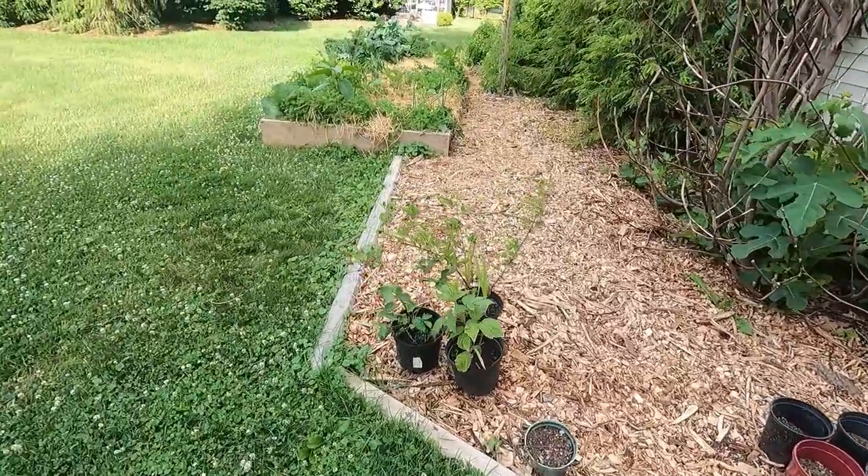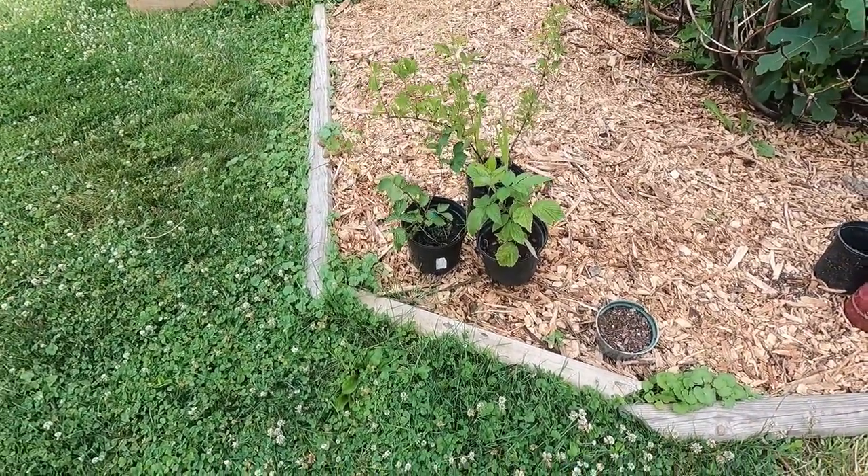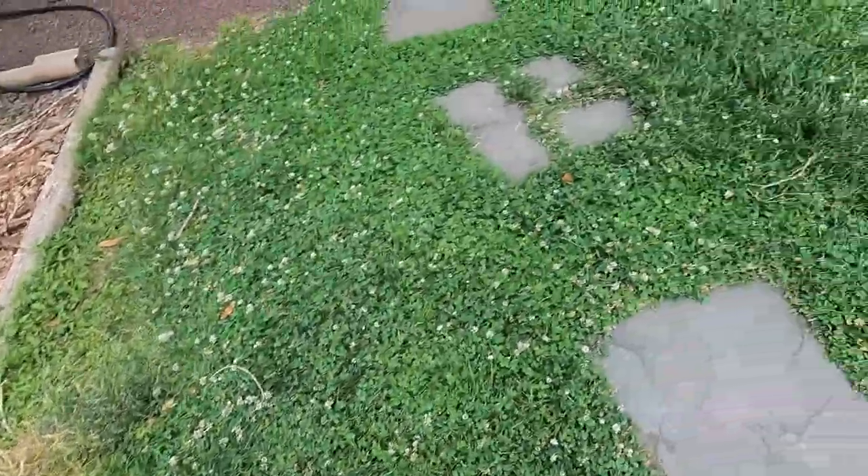Here's a little propagation experiment I was doing — blackberry and raspberry. They both took very well.